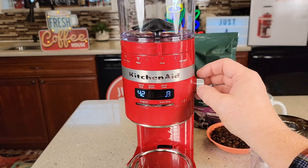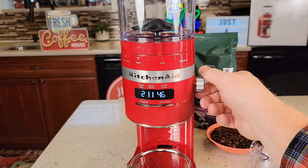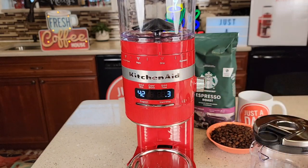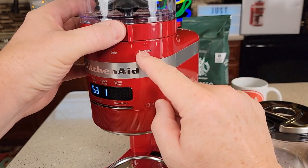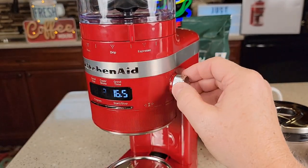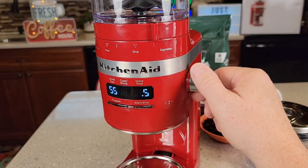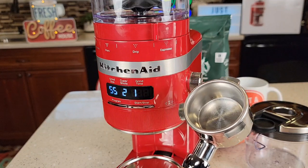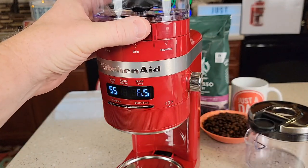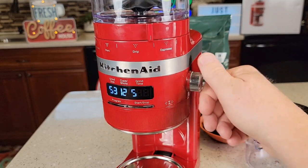To change the quantity, it's this knob right here — we can do 12 cups all the way down to 1 cup. What's neat is when you're over on the espresso grind setting, the cups change to shots and you can only do 1 or 2, no matter how much you turn it. But as soon as you get past that into the drip area, you can change it all the way up to 12 cups.